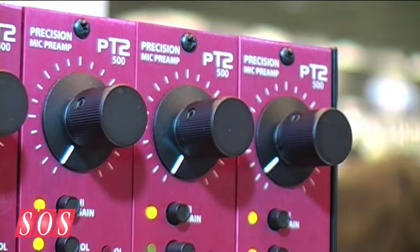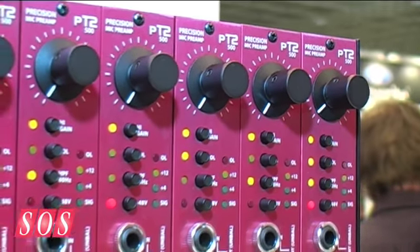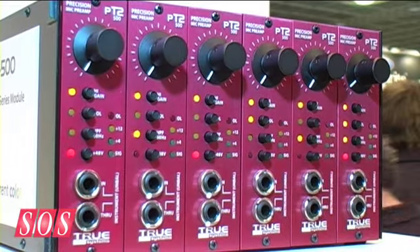Vintage isn't always better. Sonically, it's still very ultra-resolution, high detail, but it has more analog depth and warmth — it's just bigger sounding. Without losing detail and transient response and all those characteristics that have made our preamps applicable for many different kinds of applications.